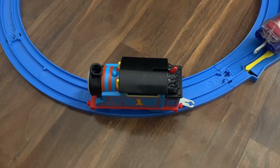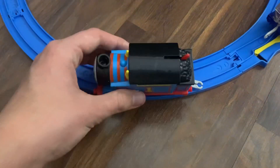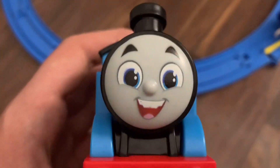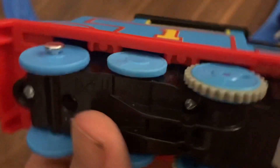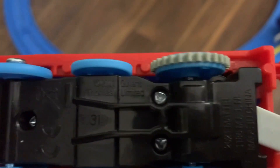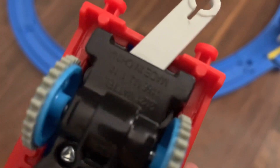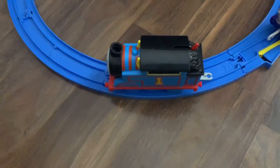Hello and welcome everyone to this review. Today I'm going to be taking a look at the 2021 motorized All Engines Go Thomas. This Thomas just came out last year, back in December or November, and this is based off the new animated series All Engines Go.